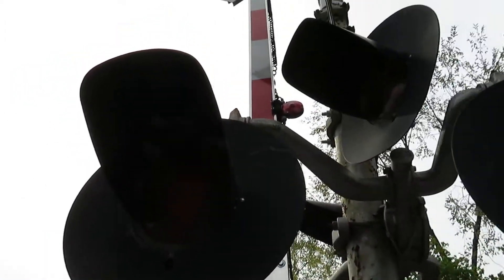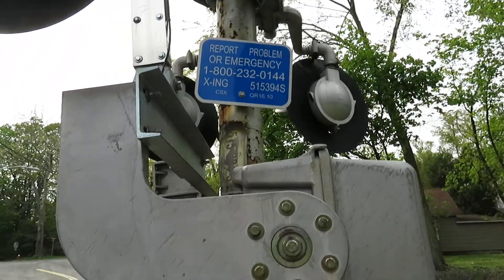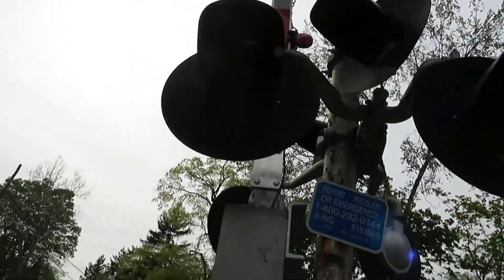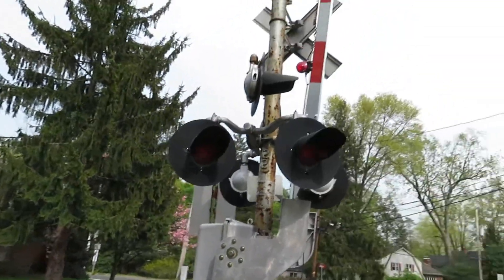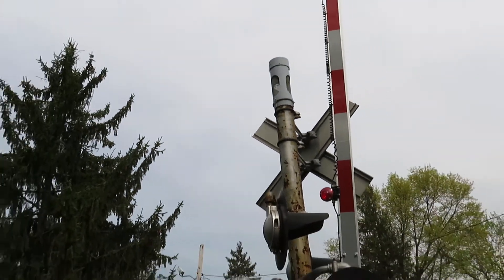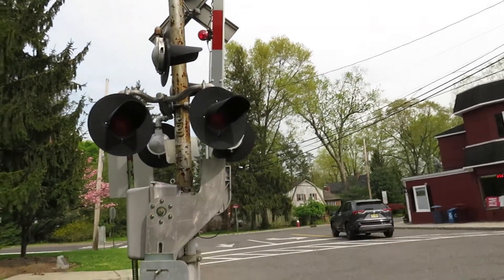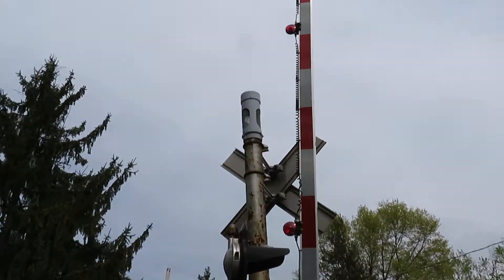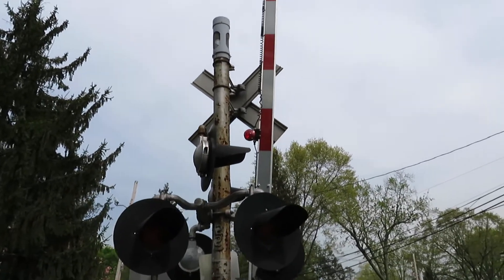The gate lights look like they're Echo LED gate lights all the way up. This gate was replaced from an older fiberglass gate to a newer one. And that's the crossbuck. The bell at this crossing used to be a WRS Mini Bell, as it used to match the color of the rusted pole. But now it's a new NEGE Bell, and it's probably 2-3 years old by now.